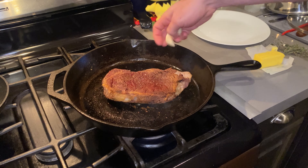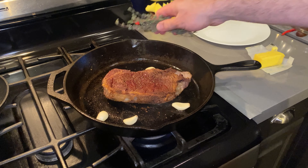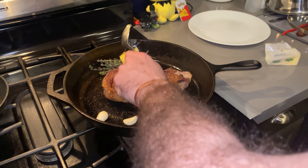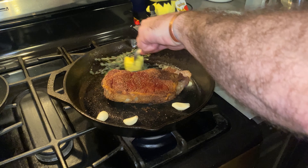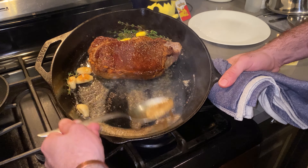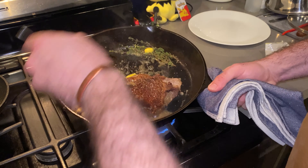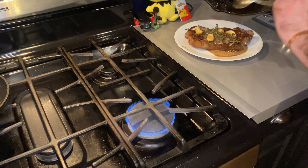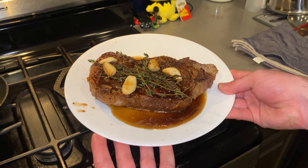We're going to start by adding five cloves of garlic to our pan — throw them anywhere. And a big old bunch of thyme; I like putting that in the very back of my pan. Two to three tablespoons of butter to our pan. Spoon it right on top of our steak, and put that butter right on top too. Now we're going to let this rest for about five minutes before we cut into it.